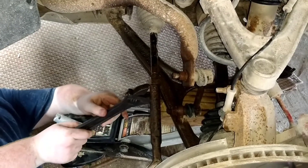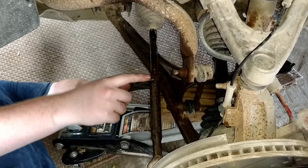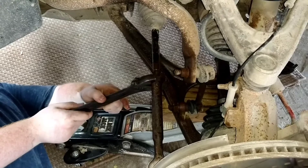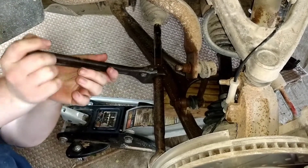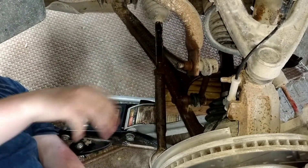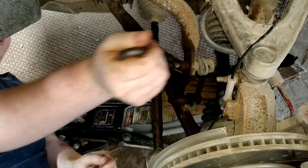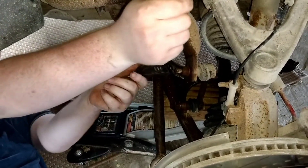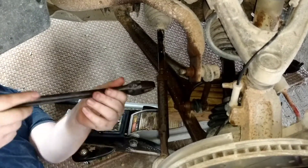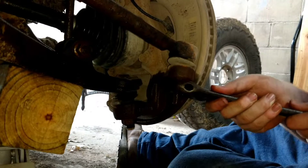Your next objective is to loosen this set nut right here — not remove it, but just loosen it up and turn it about half a turn to get it away from your tie rod end. You want it to be away from it a bit, but then you're going to want to tighten it back down almost to the tie rod end.